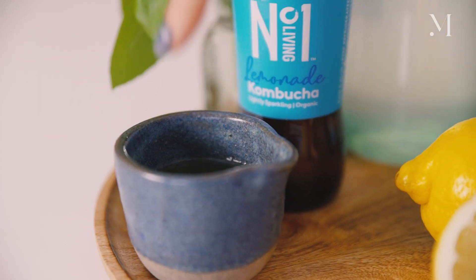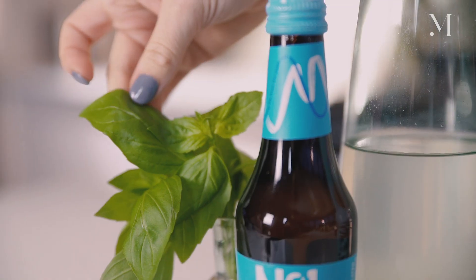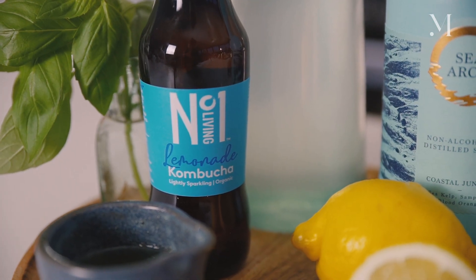I will be using some cucumber syrup made with cucumber juice and then sweetened with stevia, which is a great alternative to sugar. Some fresh lemon juice, some fresh basil, some delicious coconut water, and then topping it up with Number One Living Lemonade kombucha, which is citrusy and delish.